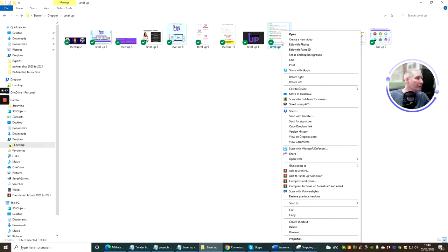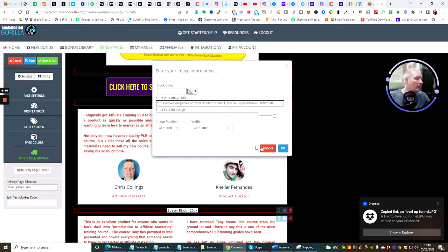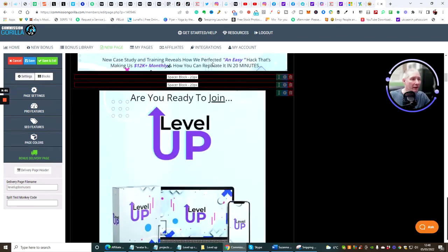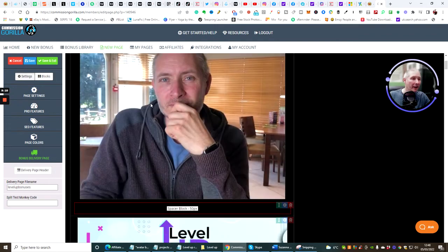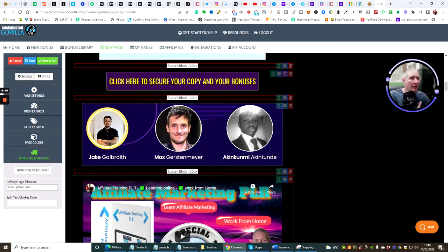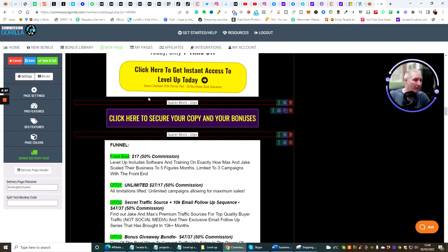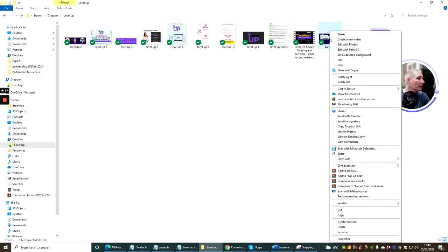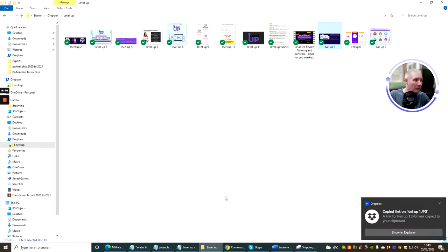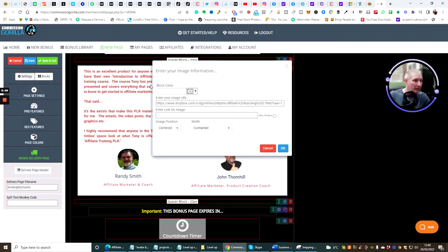We've done that section. Now I'm going to put in the funnel image and scroll through to see what we've achieved — just in a matter of seconds. I'm also going to change the funnel page image because I'm currently showing the down-sale and a vendor might get upset about that. Then I'll change this image to show three clicks, go back, find the right graphic, Control+V, and click OK.